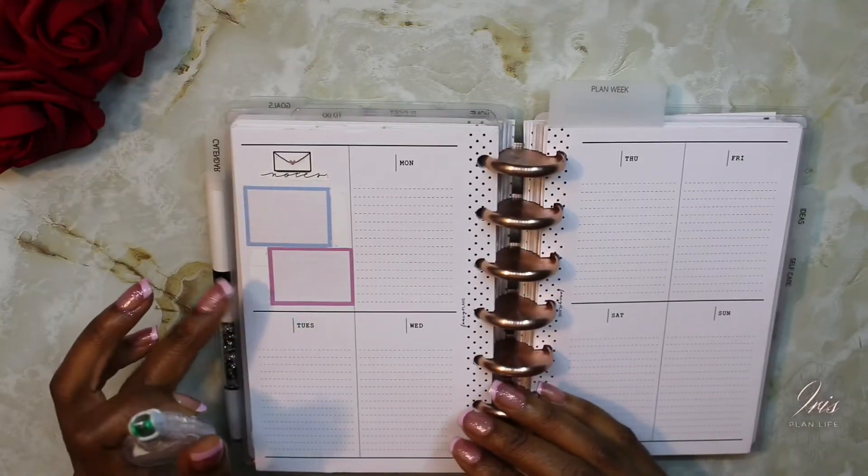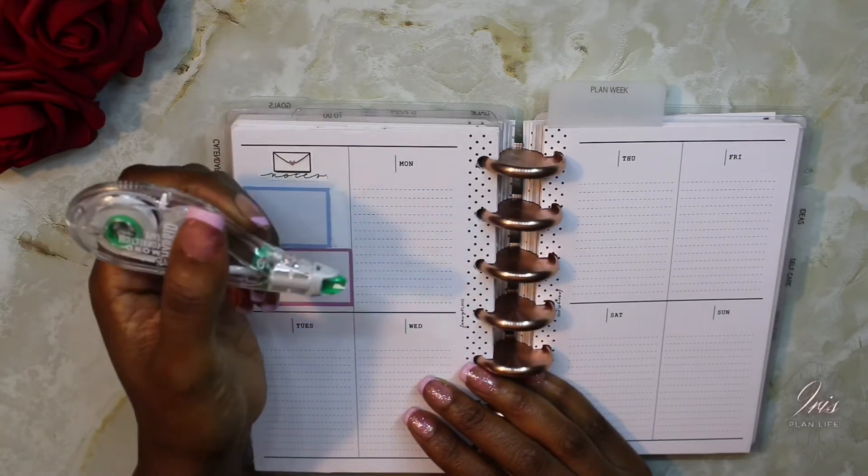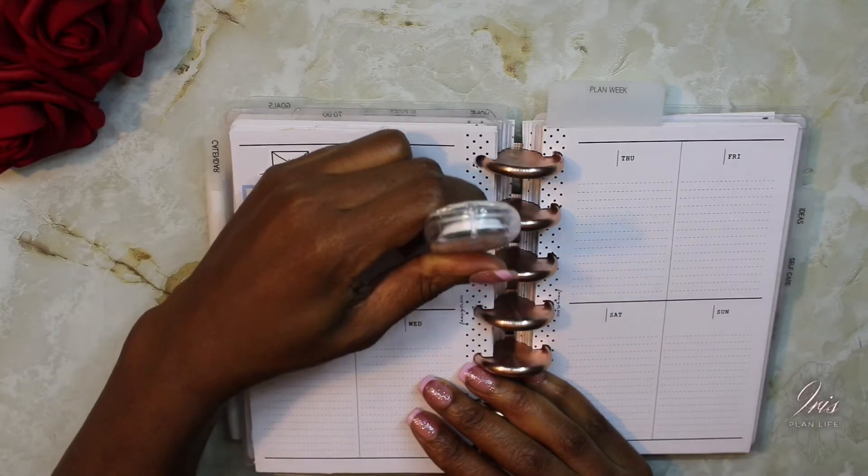I decided to white out the lines around these boxes here, and I'm going to also white out the lines on this end too.